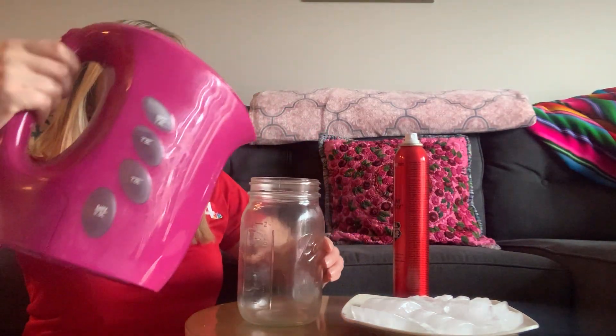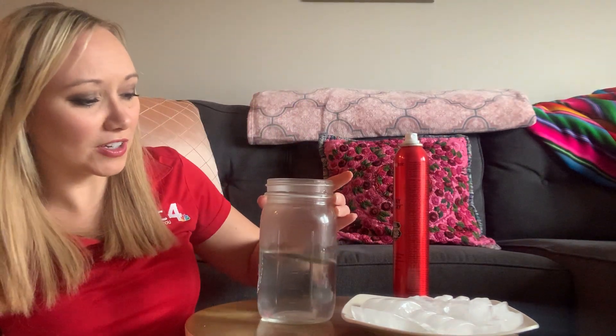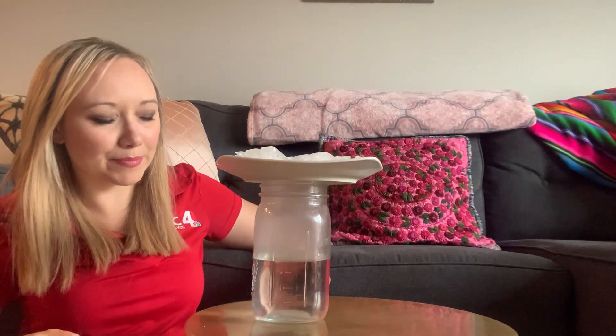The first thing I'm going to have you do is take your hot water and fill it about halfway up in the glass jar. After you have the water in there, give it a little swirl, then quickly grab your hairspray, give it a quick little squirt, and then take your lid and cover up your jar.